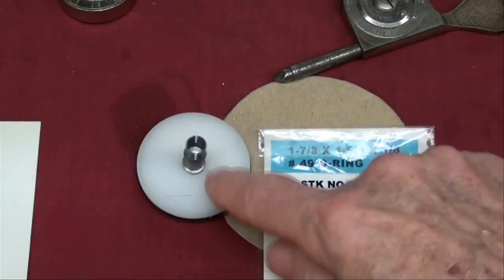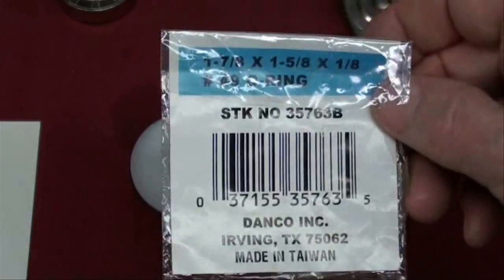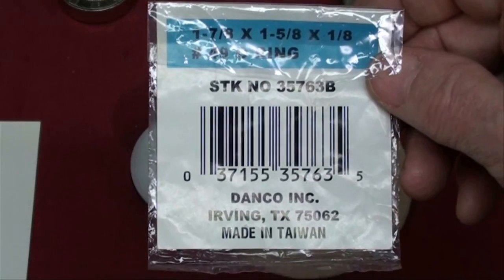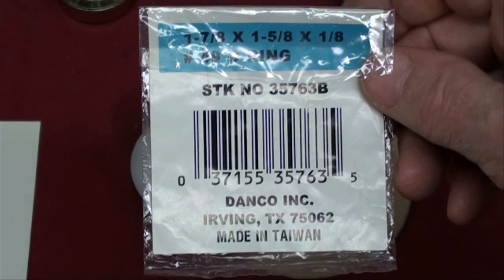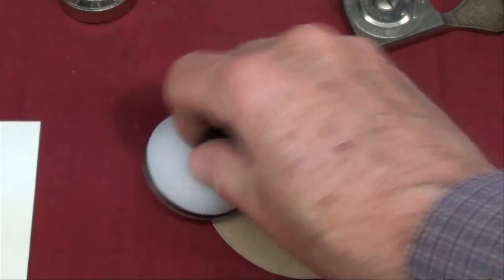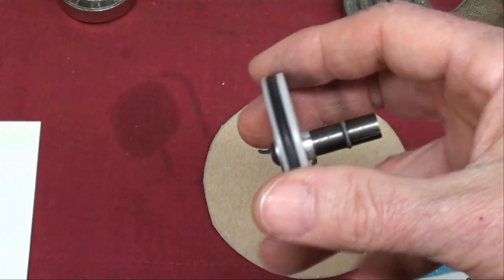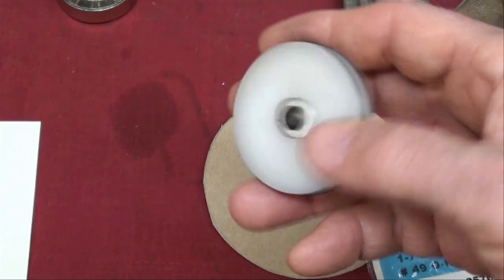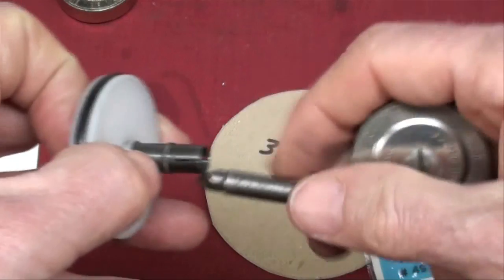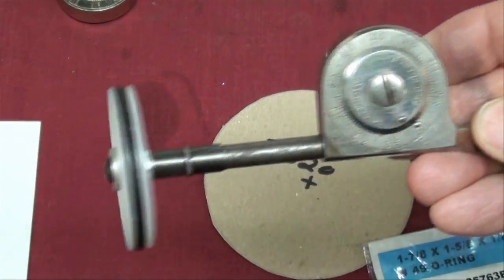If anyone actually wants to make one of these, this is the O-ring I used — it came from Ace Hardware, and it's a 1-7/8 by 1-5/8 by 1/8 inch O-ring. There's a little groove in there so that the final diameter came out to 1.910 inches. This will fit right on to the end of the indicator, and now it's ready to use.